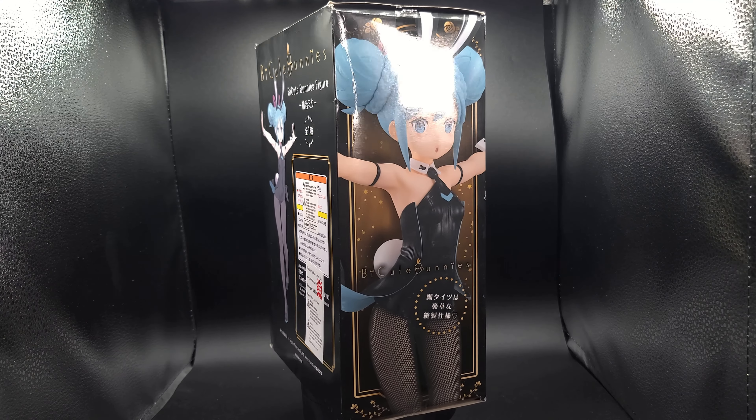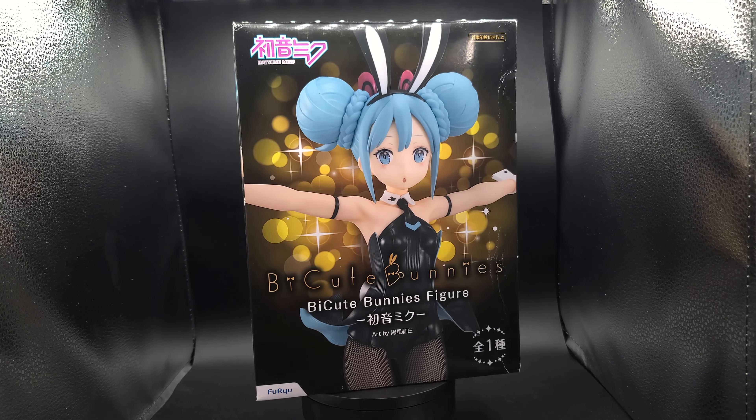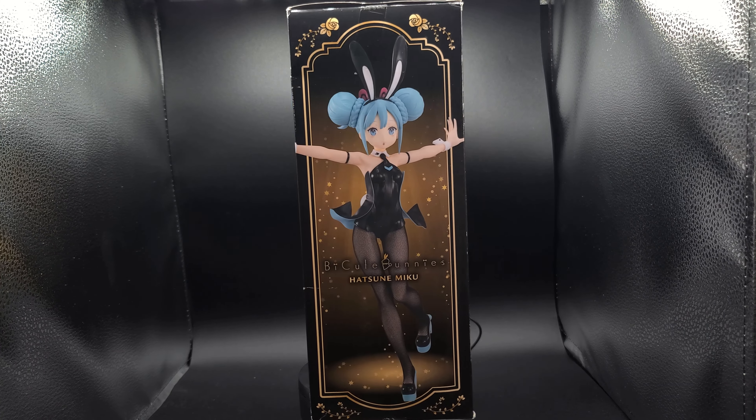Hey guys, I'm back, and today we're taking a look at this Buy Cute Bunnies Hatsune Miku. This was about $35, so let's get right into it.